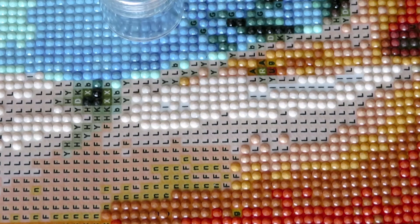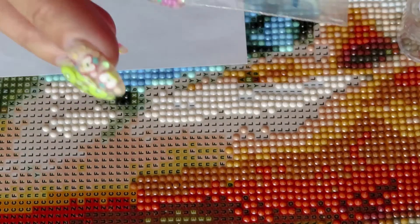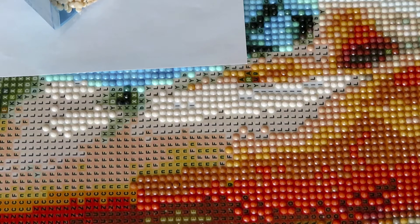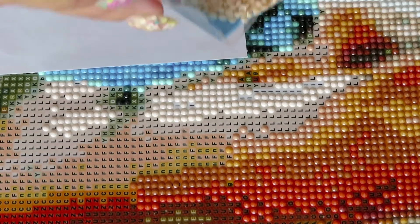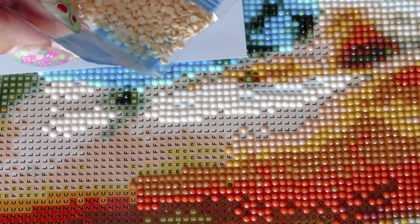My timer already finished — I guess we've been diamond painting for about 23 minutes. For some reason I thought I was missing diamonds, so I looked through the whole box. Luckily the diamonds are here, because I started to think I had them in a different storage somewhere.